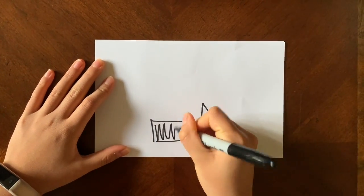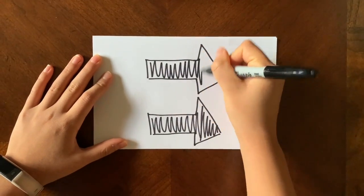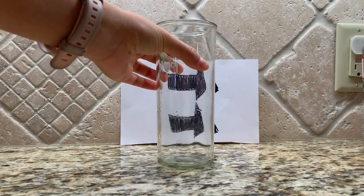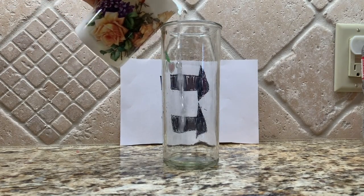First, draw two arrows on the piece of paper and color them in. Next, tape the paper to the wall and place the glass in front. Slowly pour some water in and watch the magic happen.